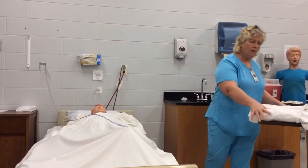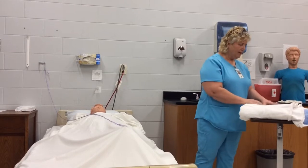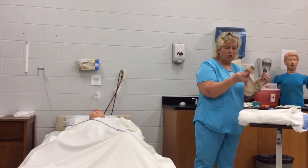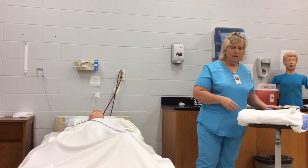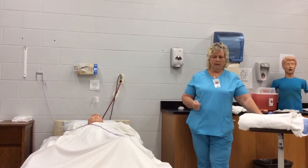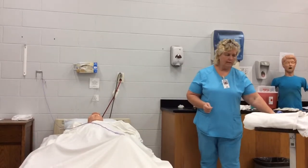Your equipment for today is the bath blanket, a pair of pants, and either shoes or slipper socks. We'll probably take the gown that's on and just put that gown right back on, which is what we normally do when we're testing this skill.